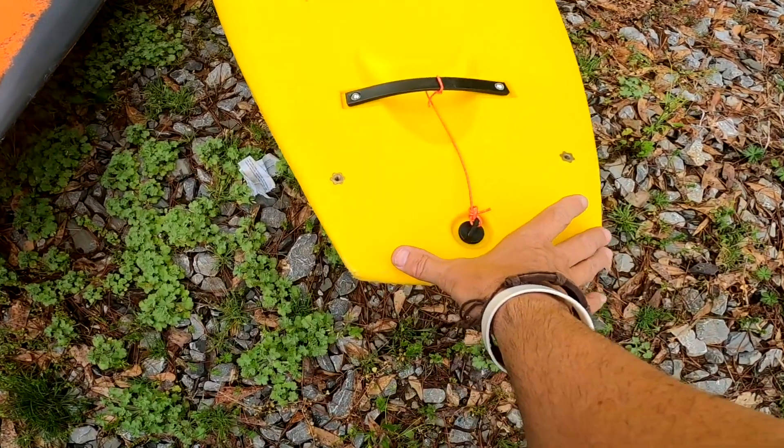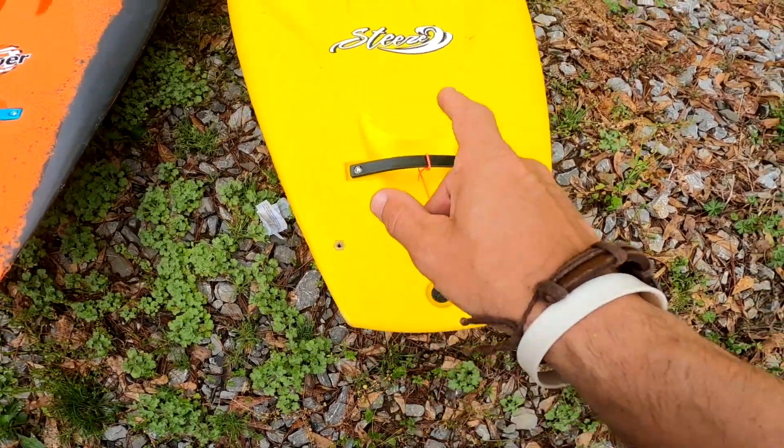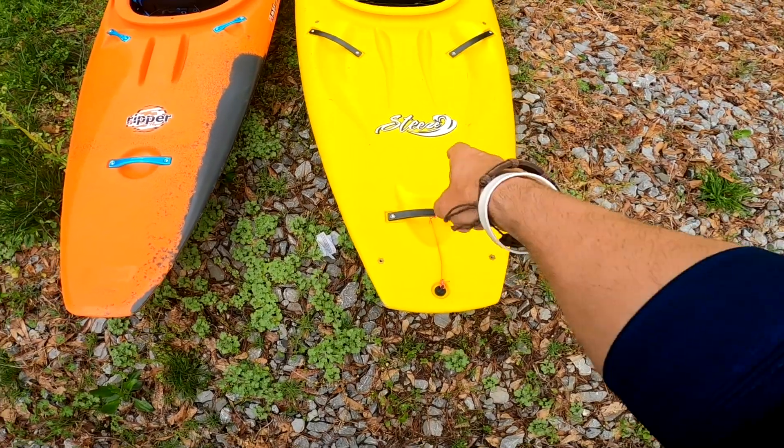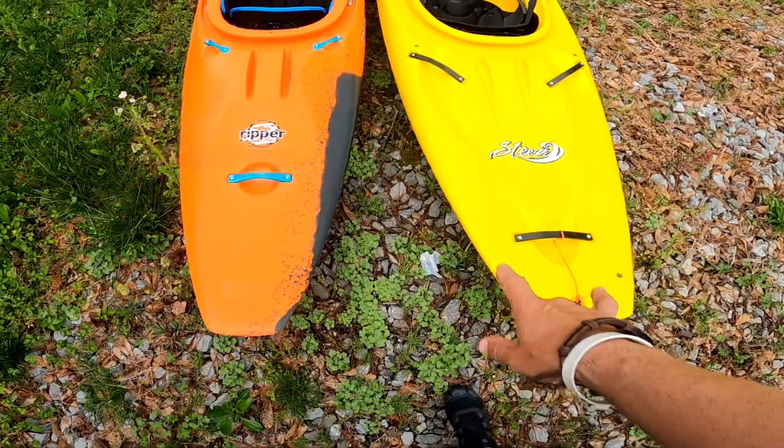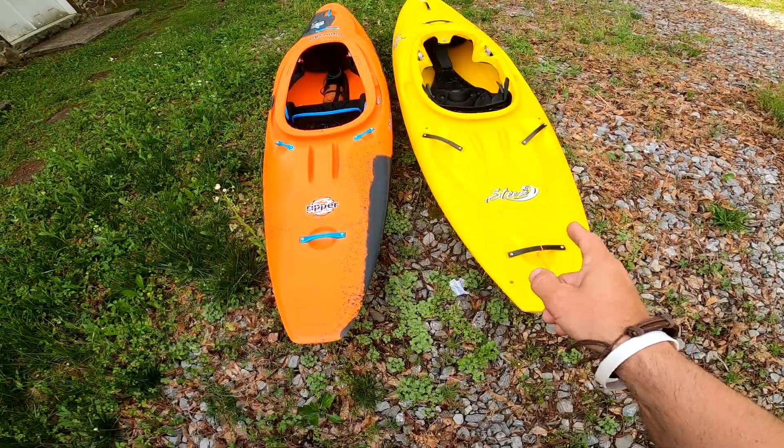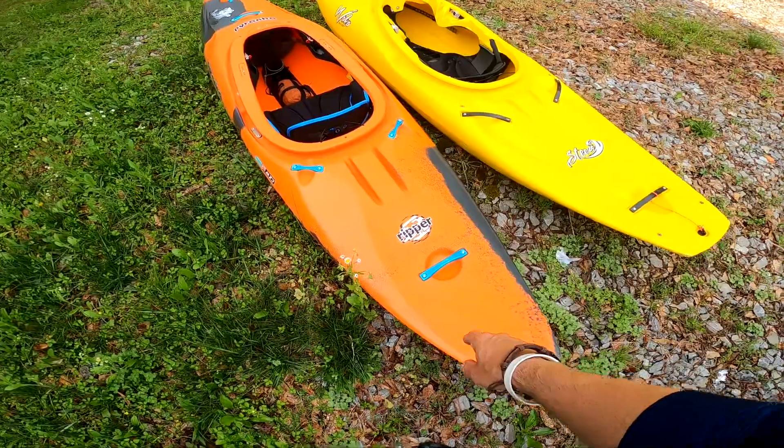Look how wide that is — I've always been so impressed with how wide the Steez is. This is such a good paddling boat. This is the regular Steez, not the puffy Steez, by the way. The width up here means it doesn't throw down as easy — nowhere even close to this.